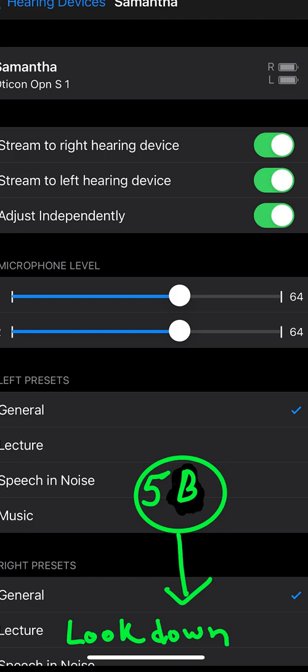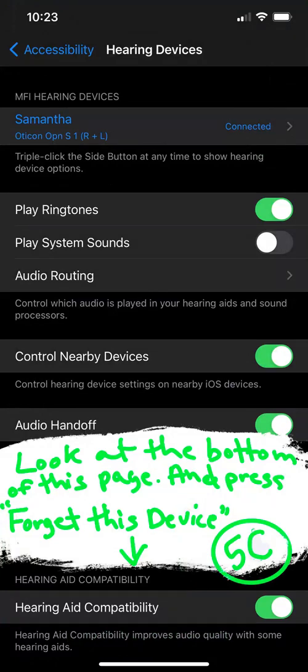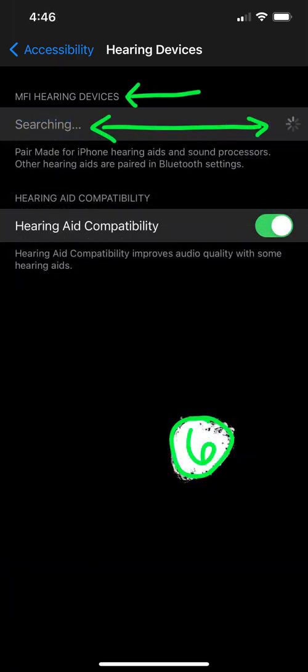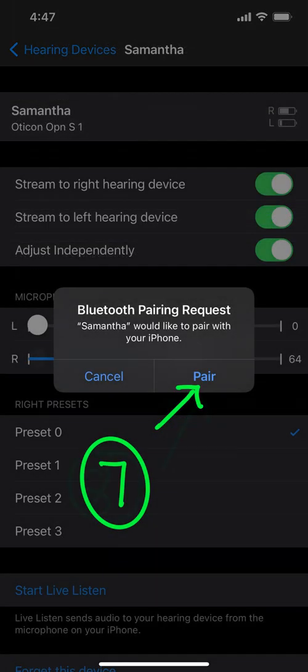In five B, look down to the bottom. If you needed to unpair your devices, this is where you would do that — at the bottom of that screen it would say 'Forget Devices.' But we're going to go to number six and search for hearing devices.